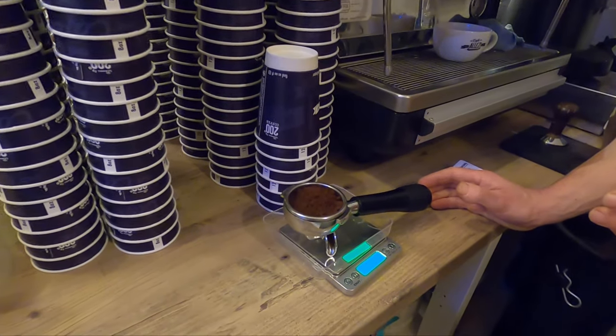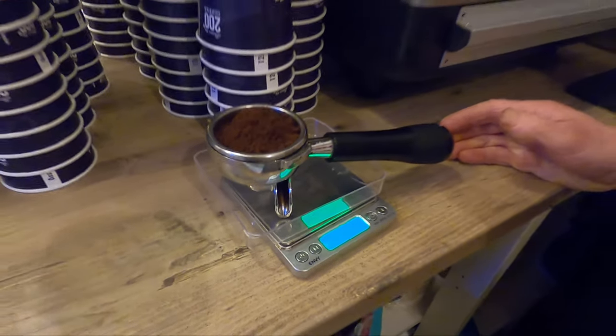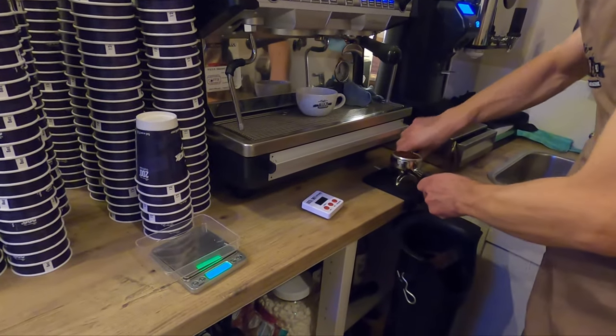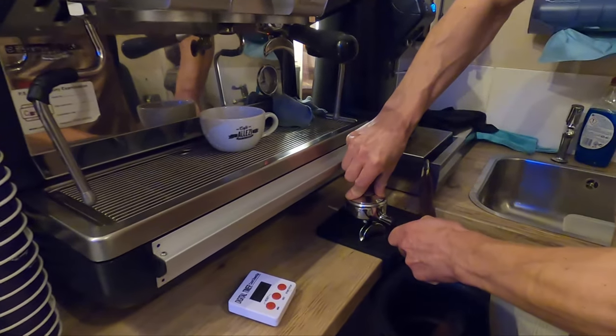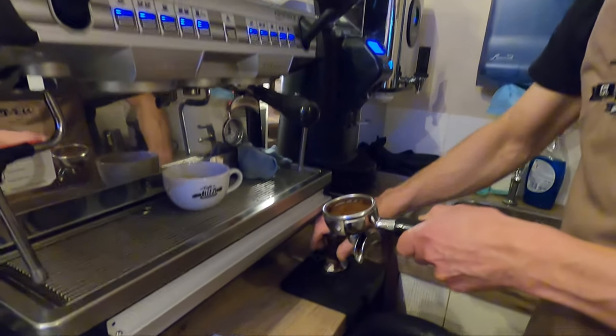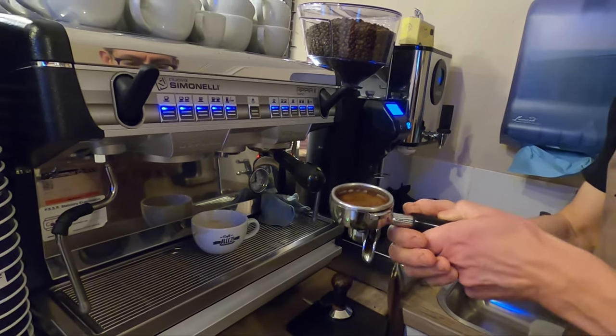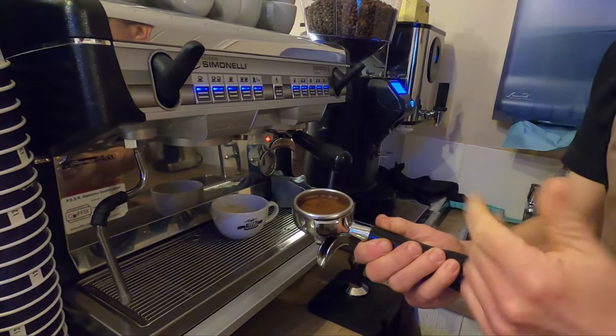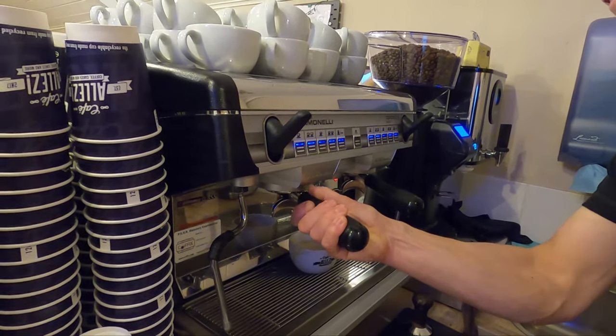We pop it on the scales — 15.7 grams, 16.6 — that's pretty much within tolerance, pretty good. We've got a bit of margin to play with. Now I'll tamp the coffee — here we're just squeezing the air out of the coffee bed and making sure it's nice and even and level in the portafilter.